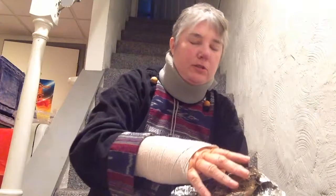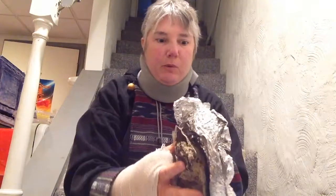Hi everybody, Heather here, and I thought I'd show you how I prep my shells today. Prep is just taking a fossil out of its matrix and trying to make it look like whatever it was that was alive.